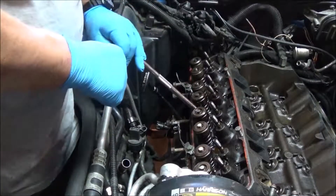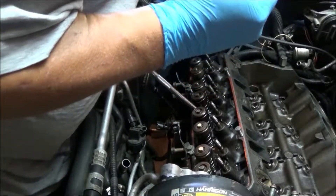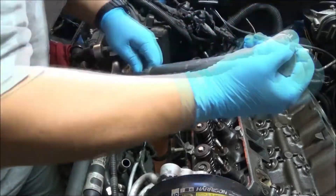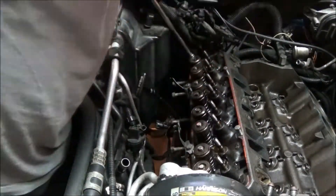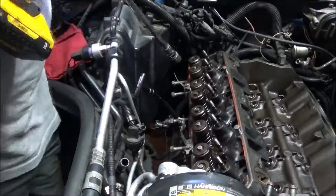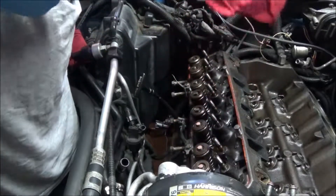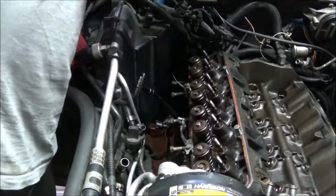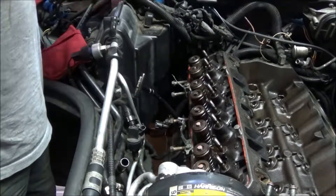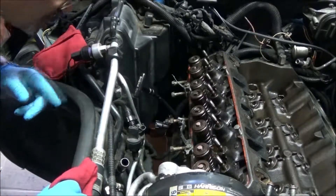I'm going to follow the same pattern that I did on the driver's side starting with number one of that pattern. I just want to break them loose. So they are all loosened. The head is loosened, all the bolts are out, and now it's going to come time to lift the head. Let's just make sure they're all out — they're all out.